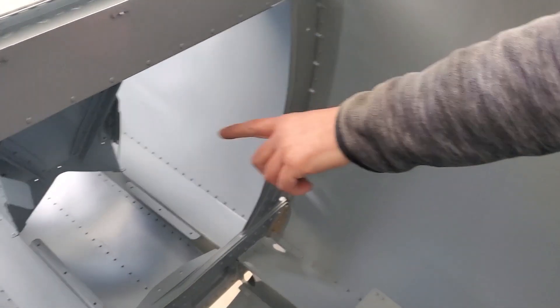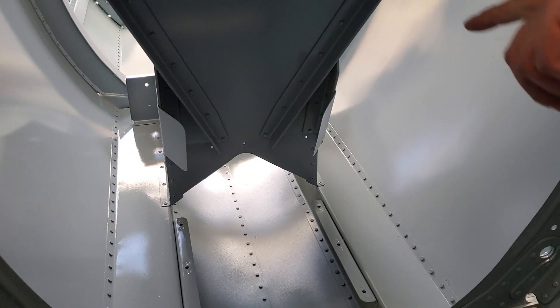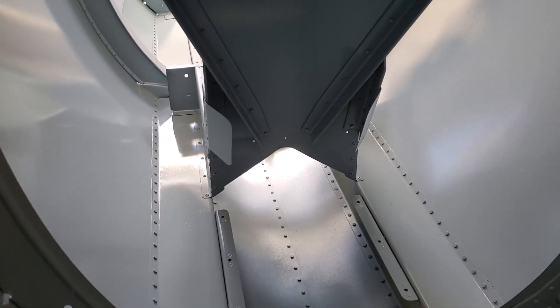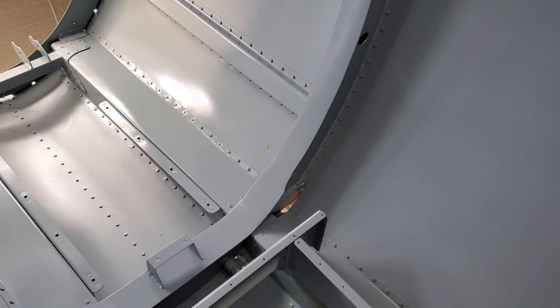Looking underneath the back of the seat structure, you can see that the rudder pedals do have some deflectors on the side of the seats. Those deflectors make it so you always have positive engagement with the rudder pedals — you don't slip off and hit the seat.